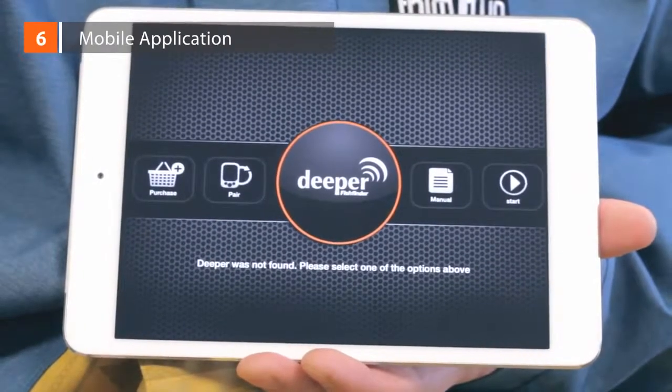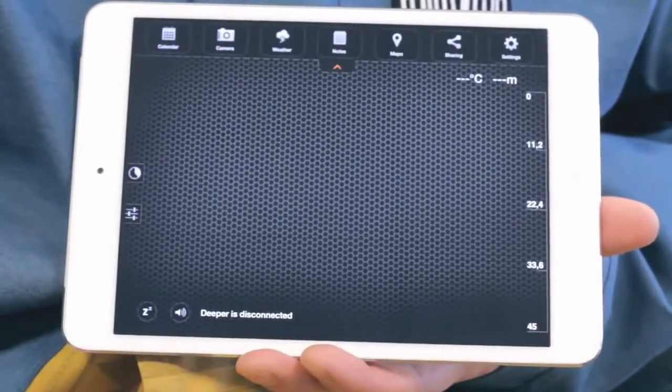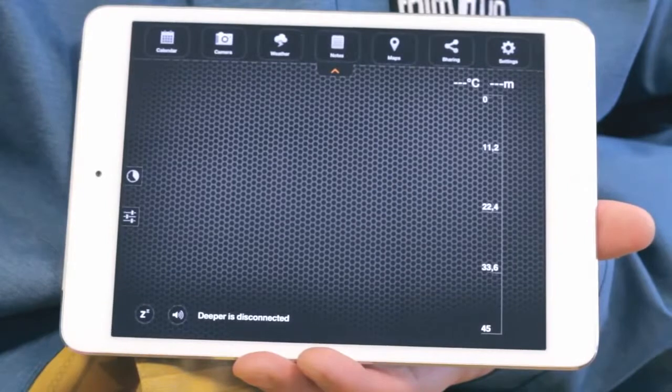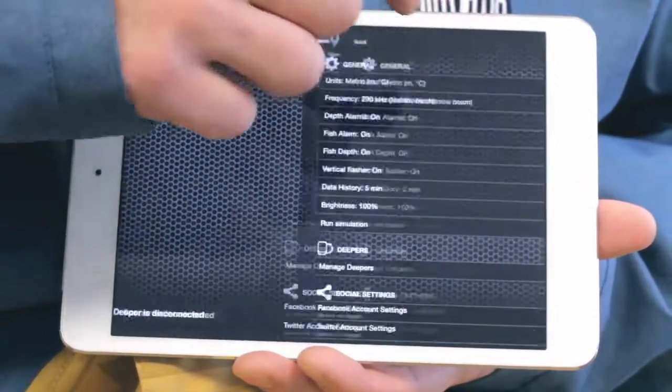Application. When you launch the app for the first time, click Start and you'll see the main sonar window. If you'd like to see how readings will look, simply open Menu, click on Settings, and push Run Simulation.